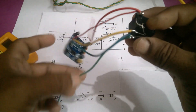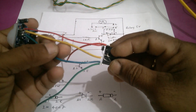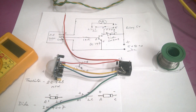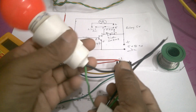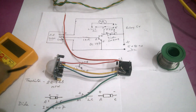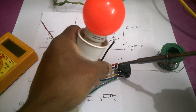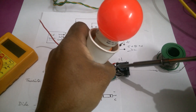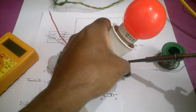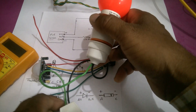This is positive and negative. The output of the PIR sensor is connected on the transistor base pin. Now connect the bulb holder point — it should be connected on relay pin number 3 and 4. This is 3 and 4. And this will go to 230 volts AC.